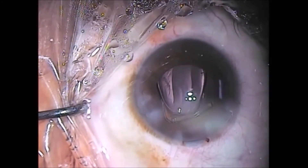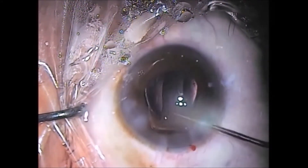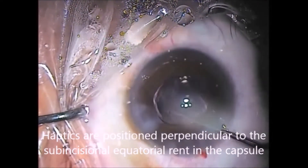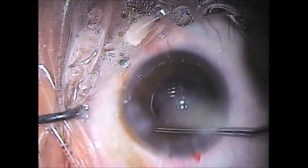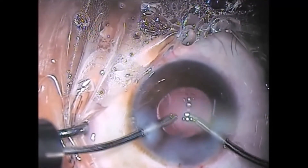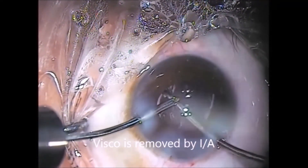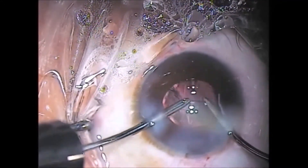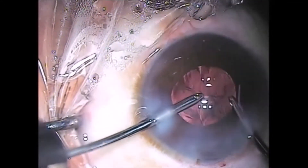A hydrophobic acrylic lens is implanted. The haptics are rotated perpendicular to the equatorial rent in the capsule. Viscoelastic is removed by bimanual irrigation and aspiration.